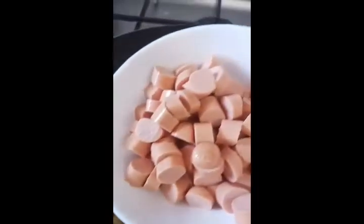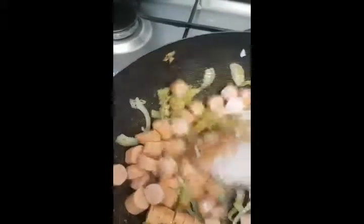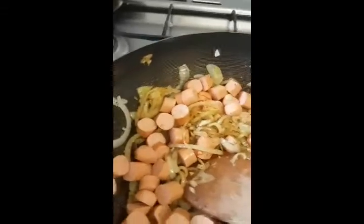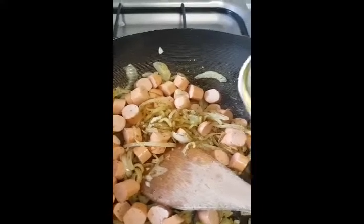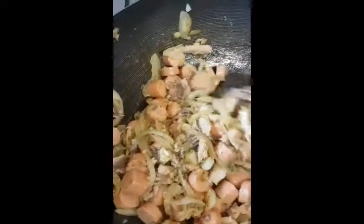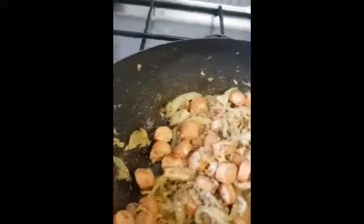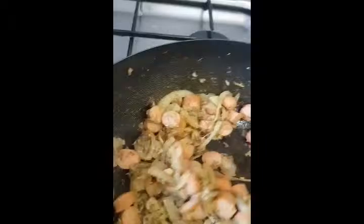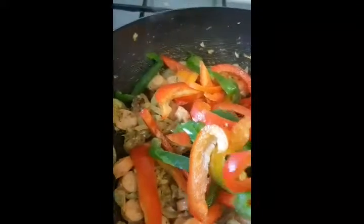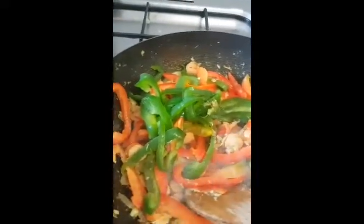I'll be adding in my chopped sausages. Just to make mine extra special, I'm going to be adding a tin of sardines. I will allow all this to sauté for about three minutes. My mixture has been sautéing for about three minutes now, so I'm now going to add my chopped bell peppers. Stir, and allow it to sauté for about two to three minutes.